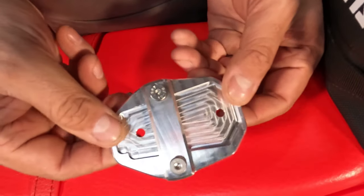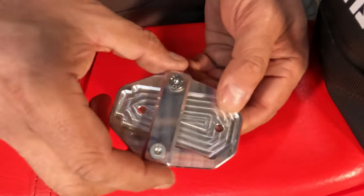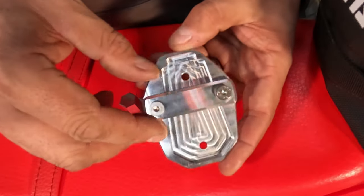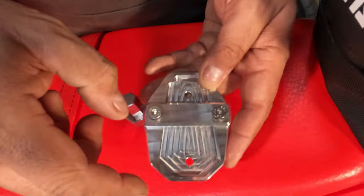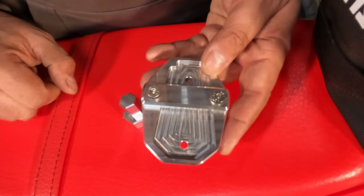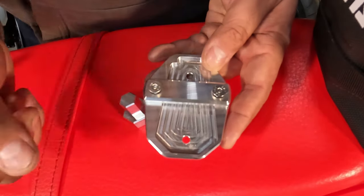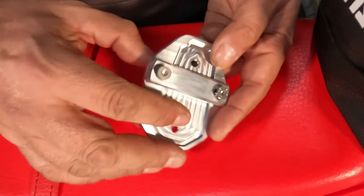The other piece I want to show you is this side stand extender foot. Lots of manufacturers make these — there's all sorts of them around. This one is really simple. Again, it's CNC machined — a flat plate at the bottom with a cutout to fit the standard side stand foot. I have the Rally Raid one on mine and I know that cutout fits. It's just got a single bar across the top and a couple of screws to go through.